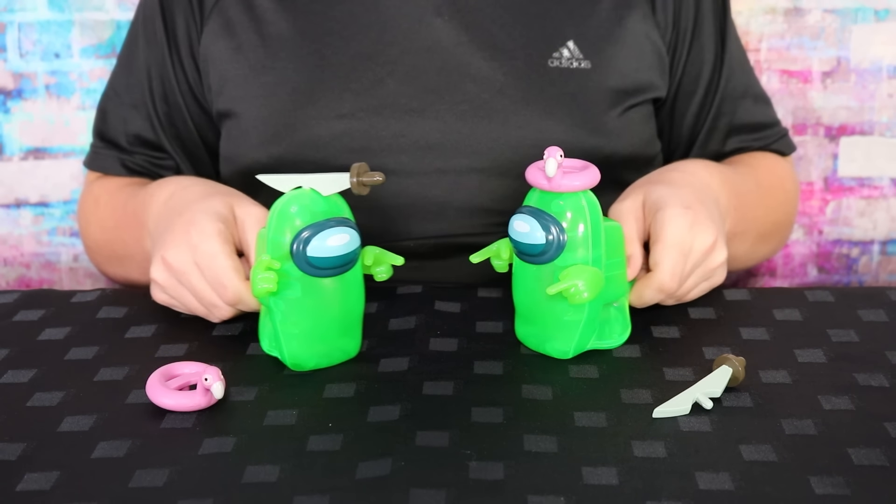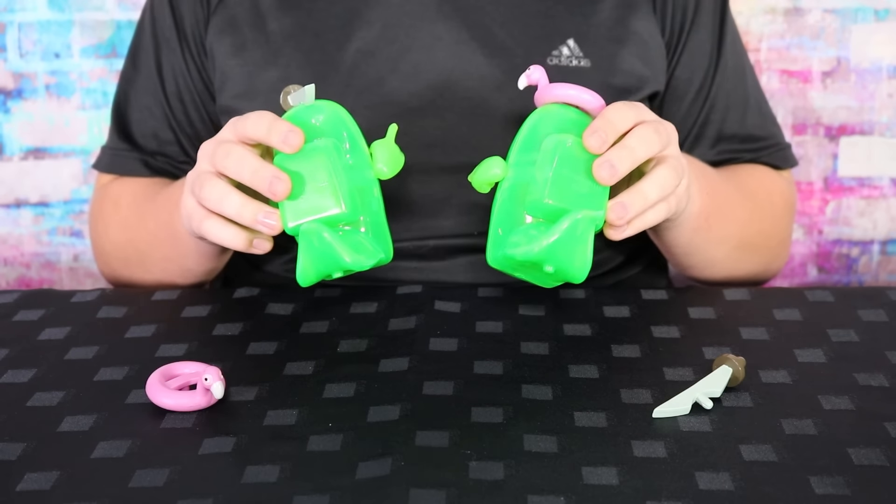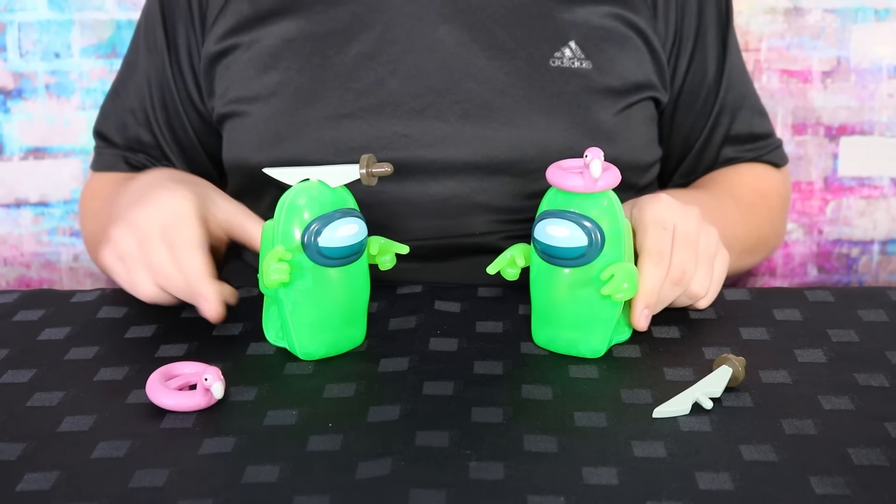Unfortunately these crewmates have been eliminated and have now become ghosts, and now have ghost tails instead of their two legs. They come with hats and hand accessories.